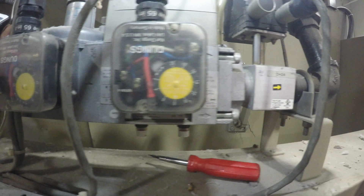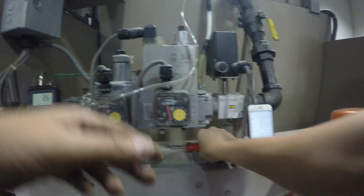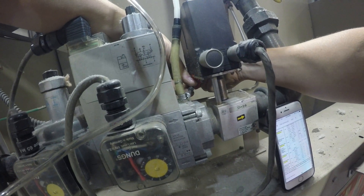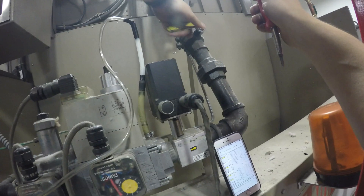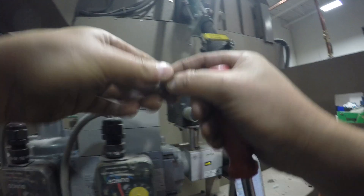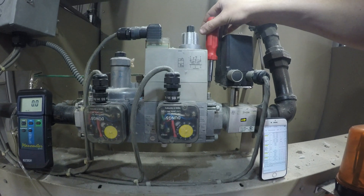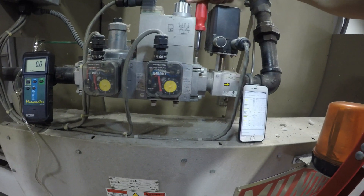This is the low gas pressure — it's about 4 — and the high gas pressure is set to about 8. We're going to be adjusting those a little bit later, but for now we're pretty much set on checking to make sure the downstream gas pressure is within range. If it's not within range, you need to adjust the gas regulator located right next to the gas valve.